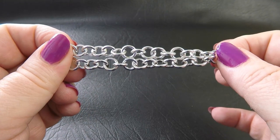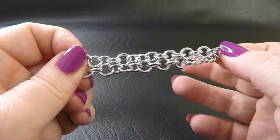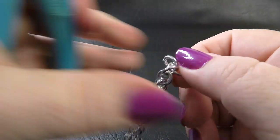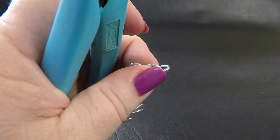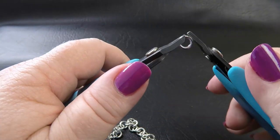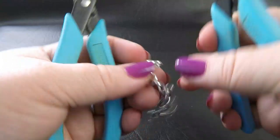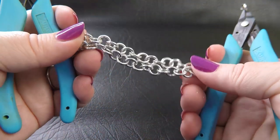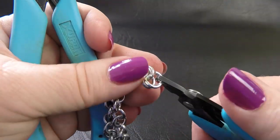Alright, so once you've got that simple chain together, fold it in half and find your centre ring. We're actually going to double that centre ring up — take another ring, open that up, and pop it onto our centre ring so that it's doubled.